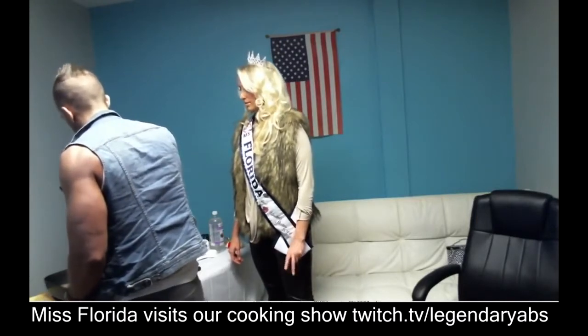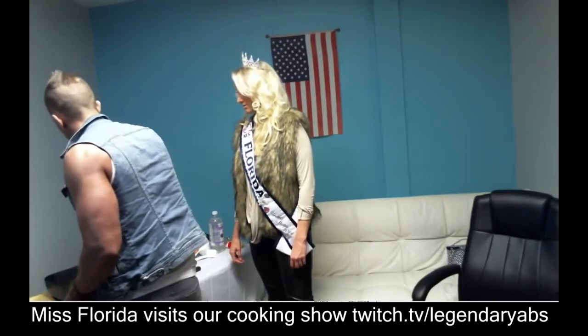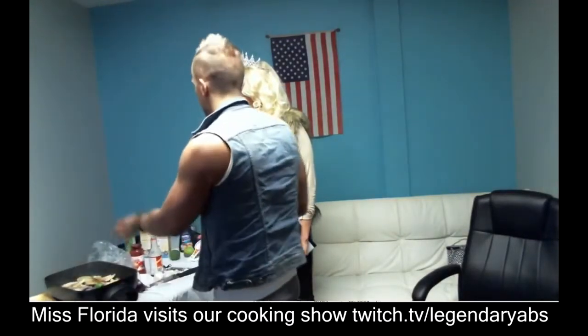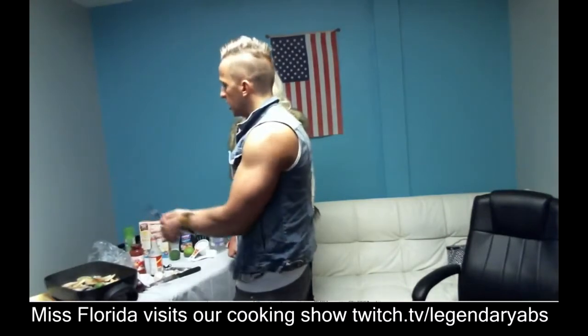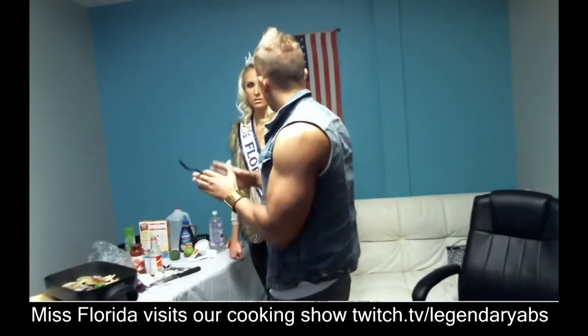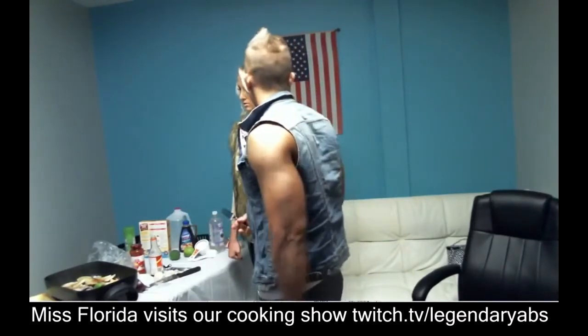It smells amazing — lime, garlic, onion. You can throw this in a roast along with some chicken in a crock pot. Just throw it in there, drop some water or non-fat chicken broth, leave it alone for six hours, take it out, and it's delicious. Probably even tastier than this.